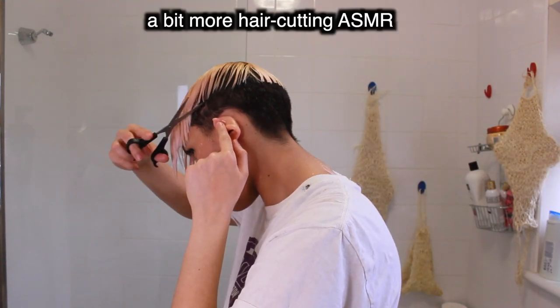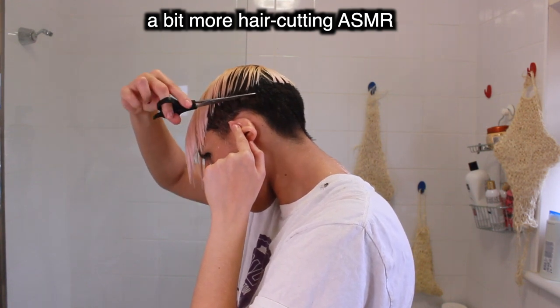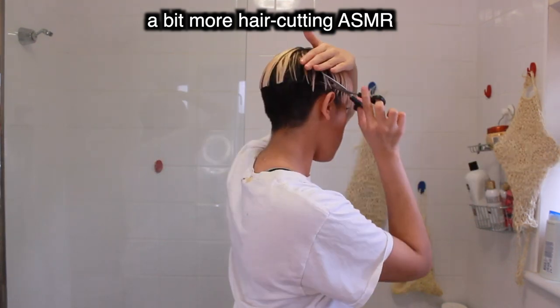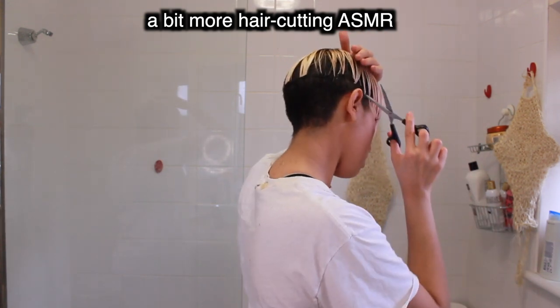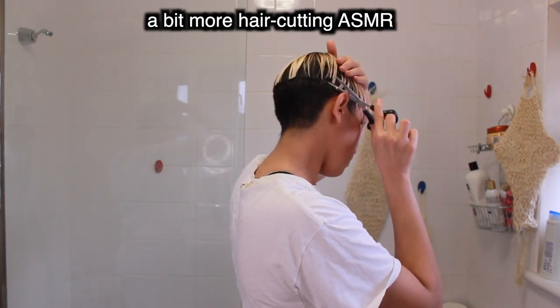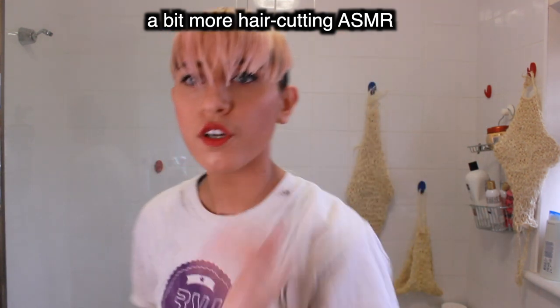That's done — now I'm going to thin it out so it's not a rigid straight line with this thinning scissor. Spoiler alert: I actually ended up forgetting to use the thinning scissor, just because there were some bits that were really sticking out and I needed to fix those first, and I never got back to thinning my hair. This feels almost kind of therapeutic to me.